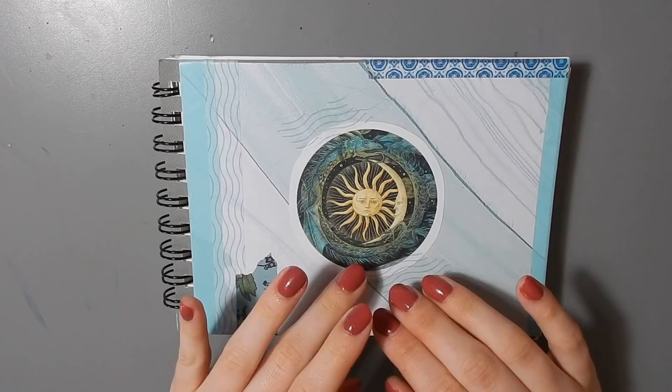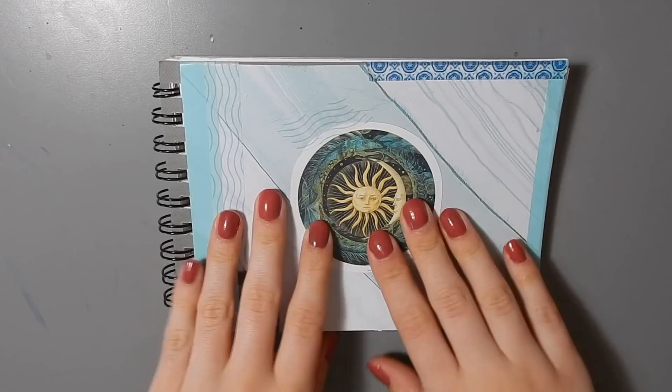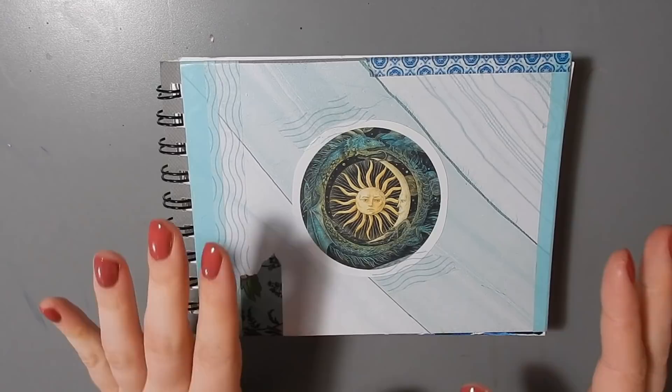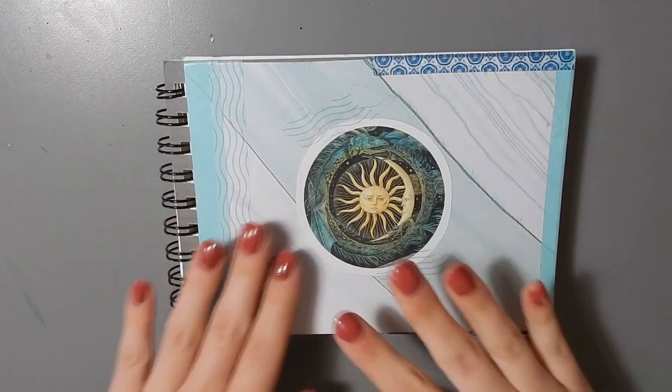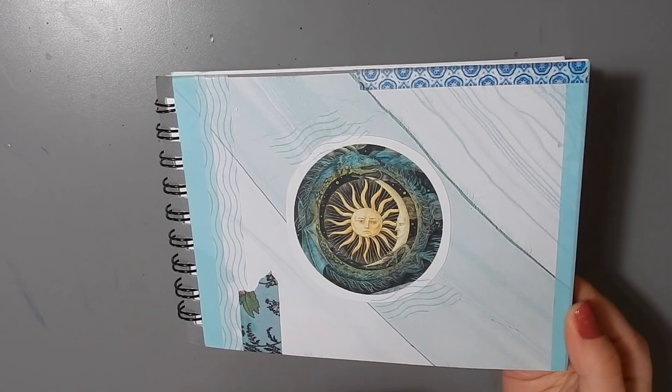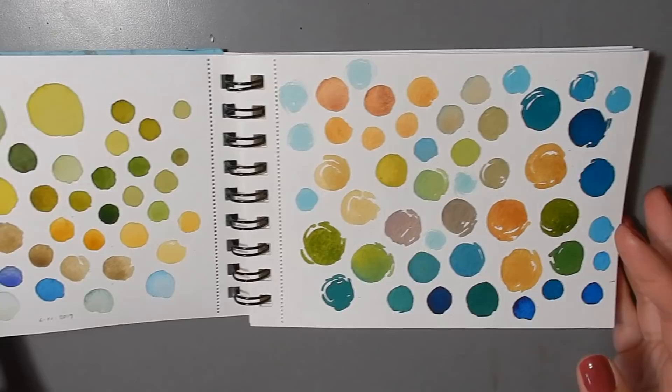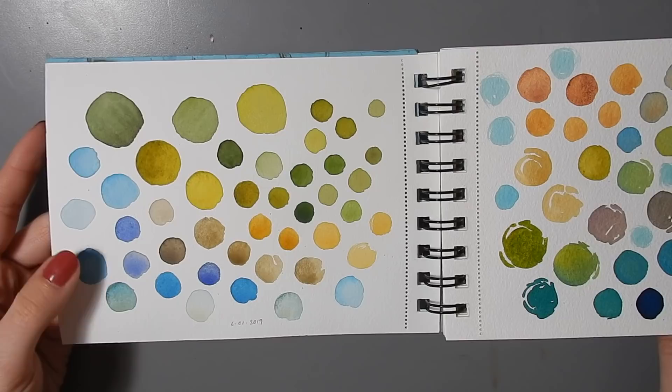Hello everyone and welcome back to my channel. My name is Mary Sanch and I'm a graphic designer and illustrator from Canada. Today I'm going to show you this sketchbook which I just finished. This is a Winsor & Newton 100% cotton little watercolor sketchbook. It has perforated pages so you can take them out if you want, but I decided to keep this one all together. I decorated it and did the welcome page in previous videos.